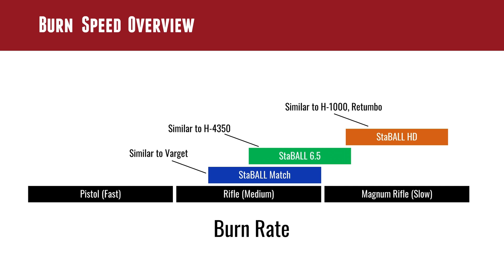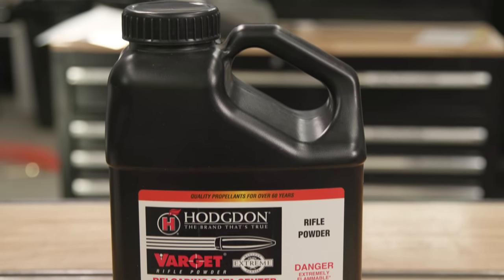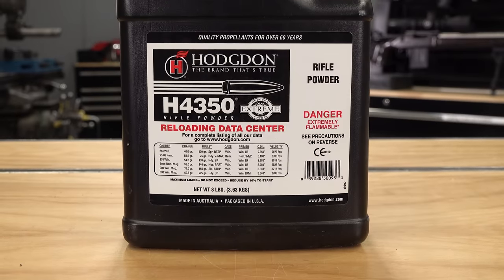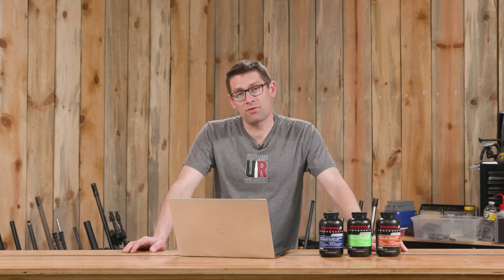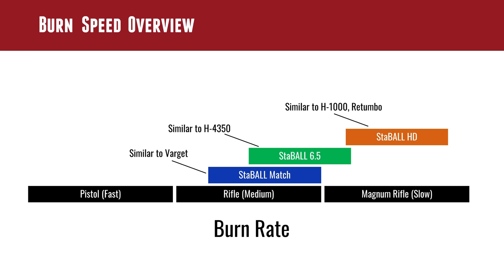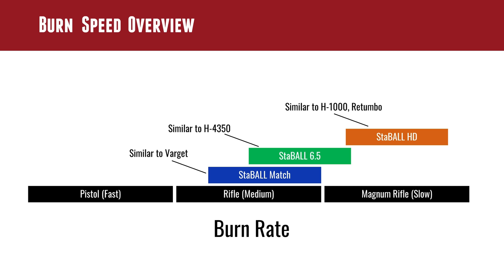Stable Match is kind of in the middle — very similar to Varget in burn rate — and Varget is a powder we use for a lot of different things: .223, .308, 6 Dasher, 6 GT. So having a ball powder in that category is a big plus. Stable 6.5 is a little slower, very similar to H4350 in burn rate, making it a great powder for the Creedmoor class of cartridges. We've loaded 25 Creedmoor, 6.5 Creedmoor, and 6 Creedmoor with Stable 6.5 and it's performed really well with all three. Then we have Stable HD, which is in the Magnum burn rate range, similar to H1000 or Retumbo, giving flexibility with cartridges that use slow Magnum burn rate speeds.